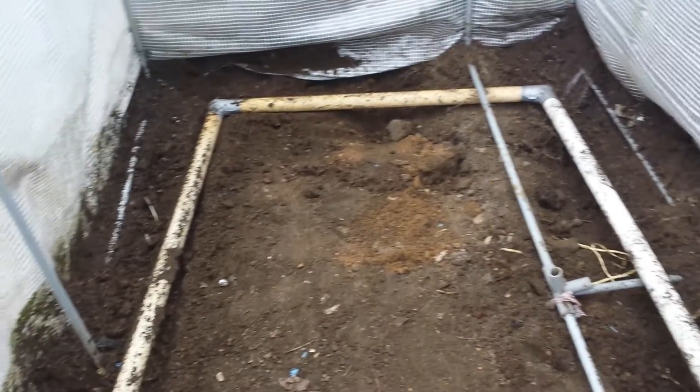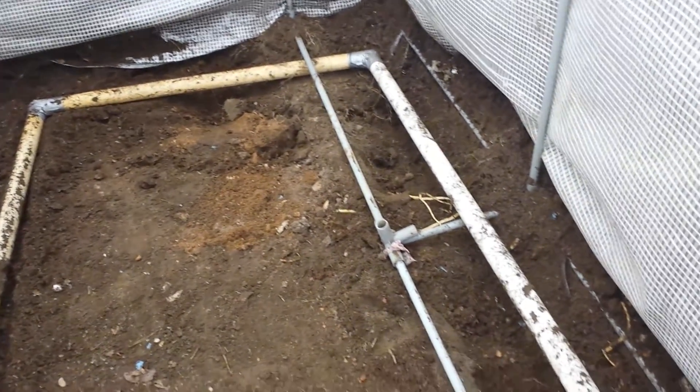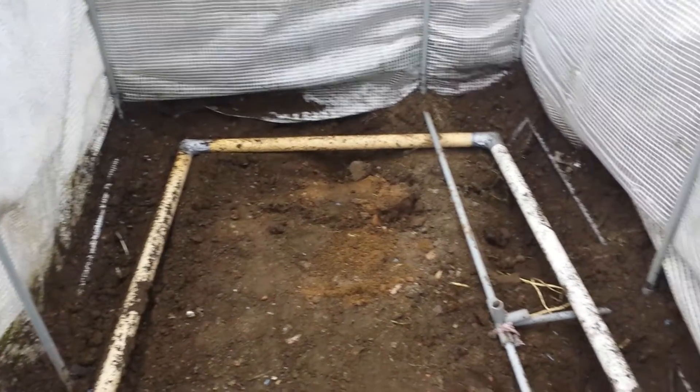The ground is gradually getting ready for putting the frame of the hotbed. This is the irrigation system I put here — a pipe joined together by duct tape, with holes drilled at the bottom of it.